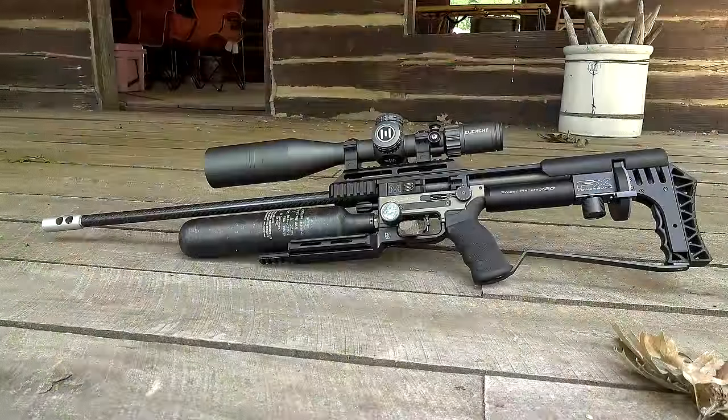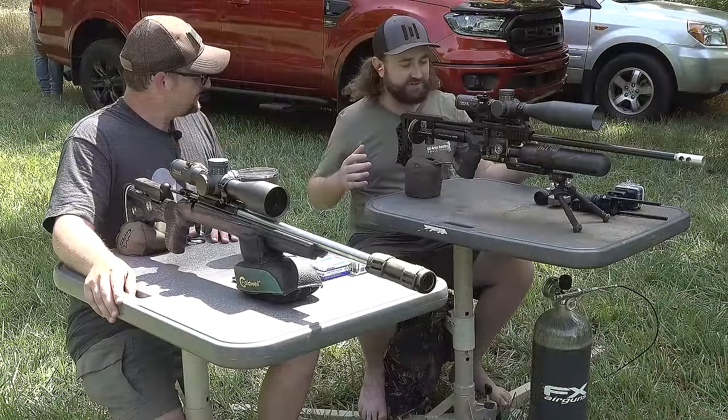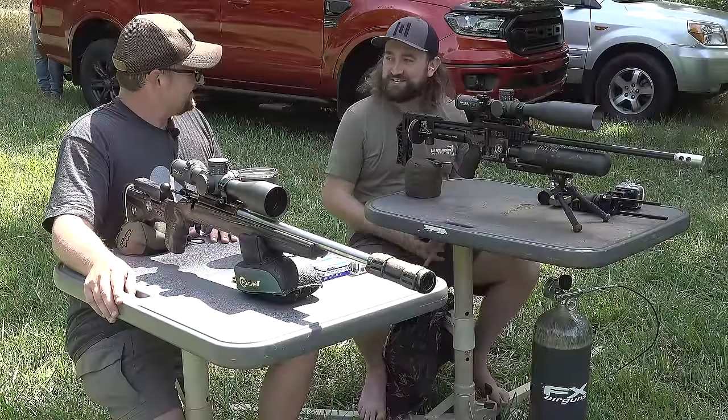This is an FX Impact M3 — it's a gun that's almost an extension of my body at this point. I've been trying so hard to develop these guns to the point where they can shoot heavy slugs and sort of compete a little bit more with the rimfire. We're at the point now where we can just play around and kind of get on the same page, and I think that's awesome.